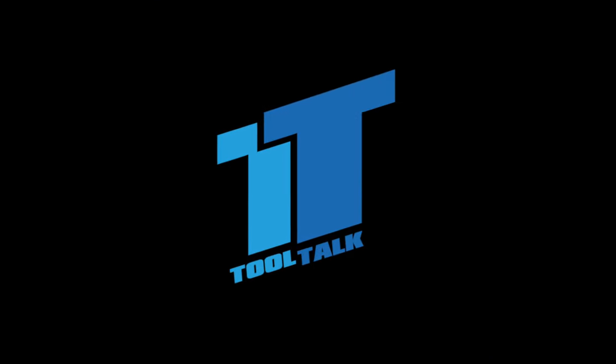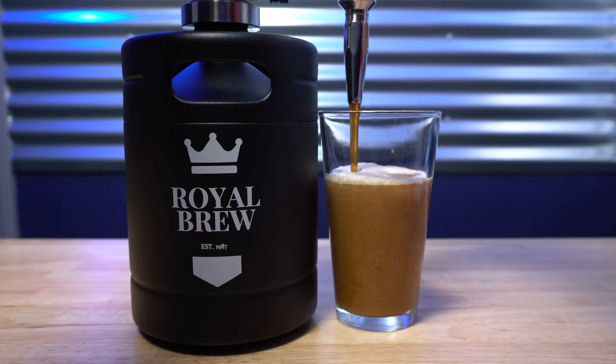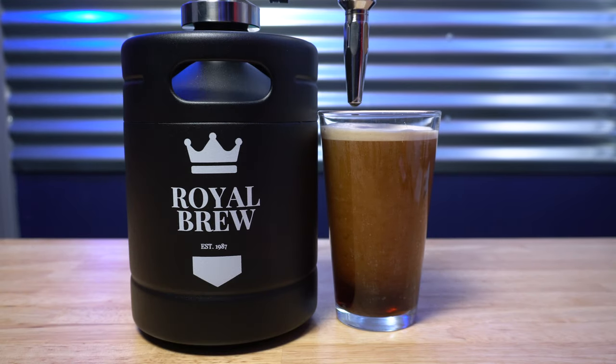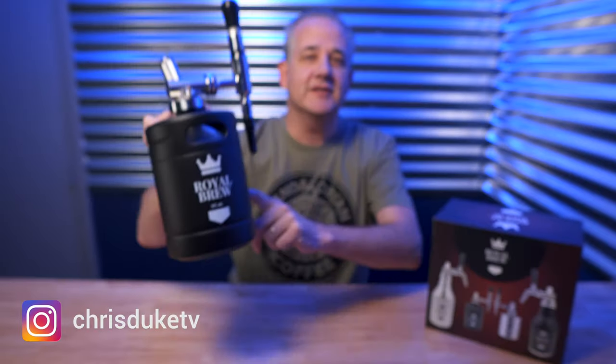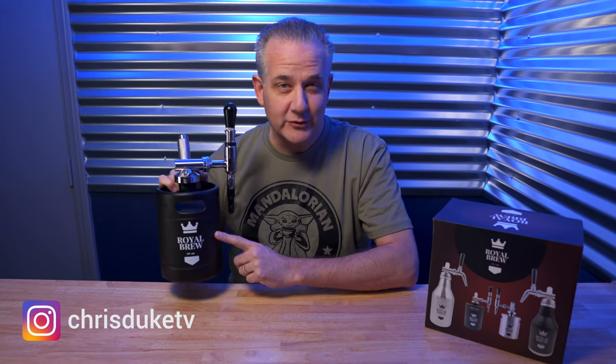I love nitro cold brew coffee, it's so good, but I hate paying five bucks for it at Starbucks. So I got a homebrew kit so I can make it myself right here at home. But did it make sense for me to do it this way? Let's talk about it. This is the 64-ounce size of the Royal Brew Nitro Cold Brew Coffee Maker Home Keg Kit in matte flat black.